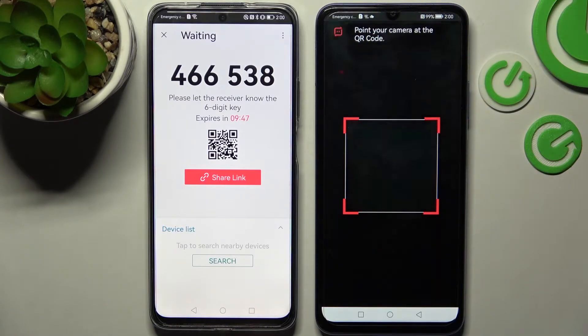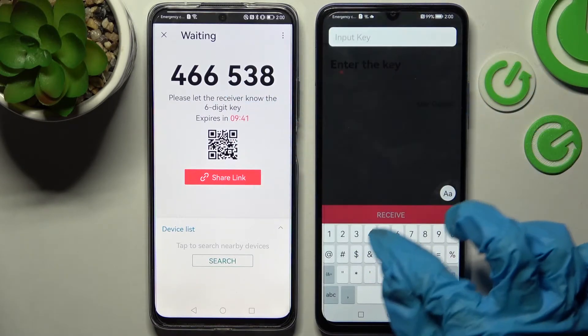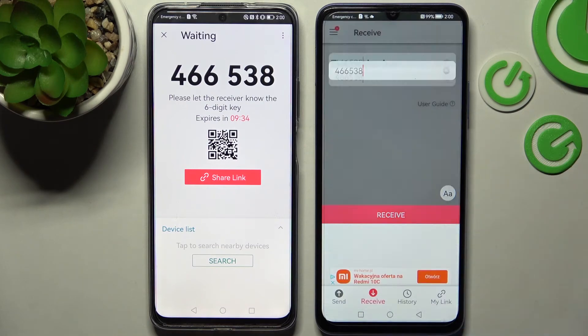Choose 'Only while in use' and point your device's camera at the code. But we can also go back and input the key over here instead, and then connect our devices by choosing Receive.